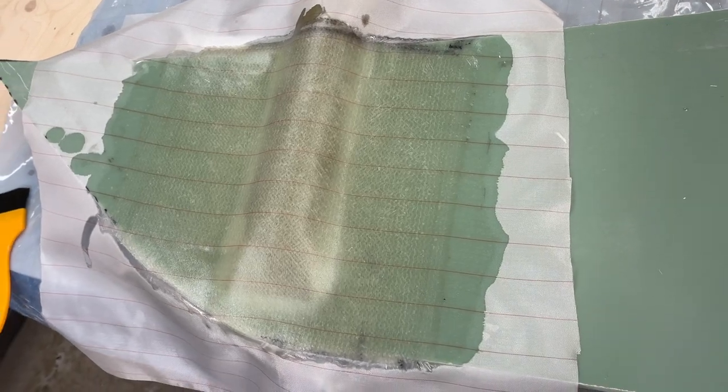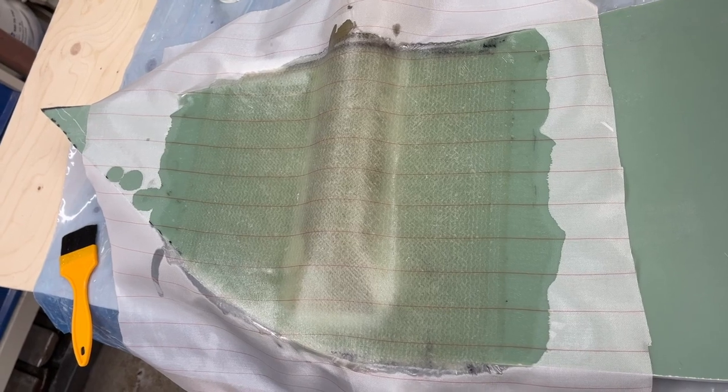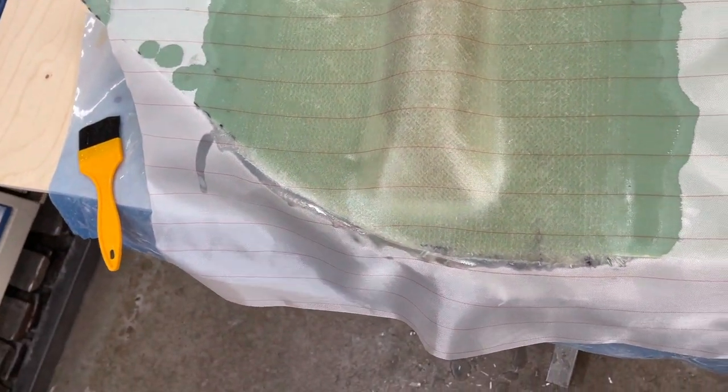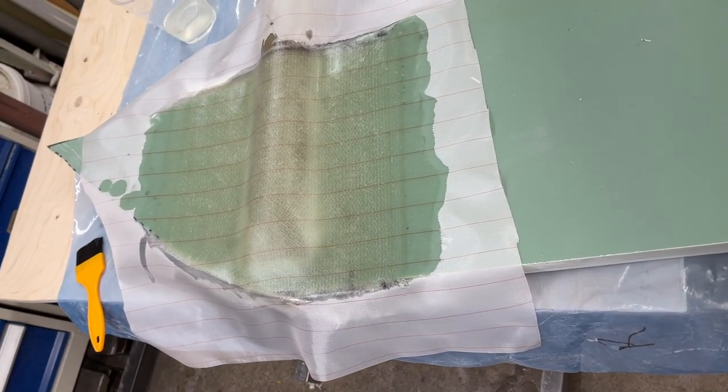There are now five layers on each side. Later I'm going to glue on a Divinycell core here and shape it out to get a better form. So this is just the work for today.